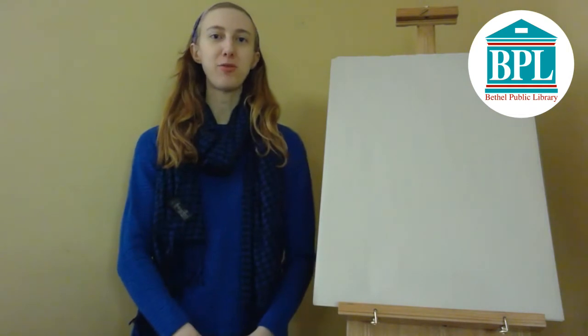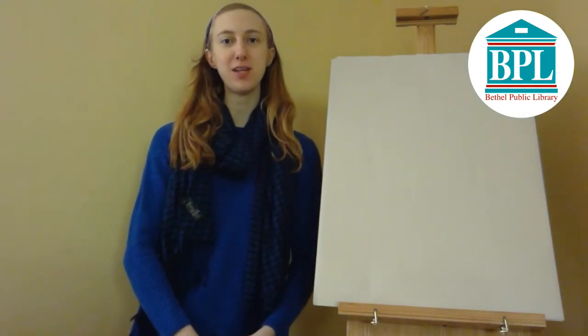Hello everyone, I'm Amber. I'm the Bethel Public Library Youth Services Programmer, and today I'm going to show you how to draw some zoo animals.